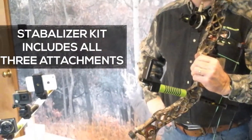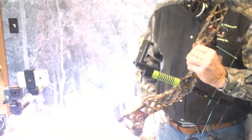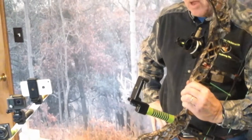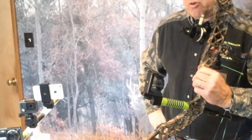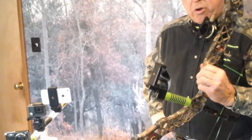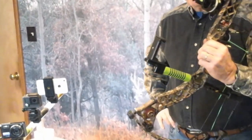Inside this kit you get all the adapters to adapt to any type of video equipment you might have. The only thing I recommend is when you do mount your cameras on there, just make sure that you've got enough height between your arrow rest and your stabilizer so that you're not too close to that arrow.